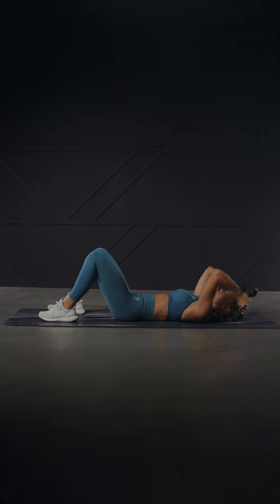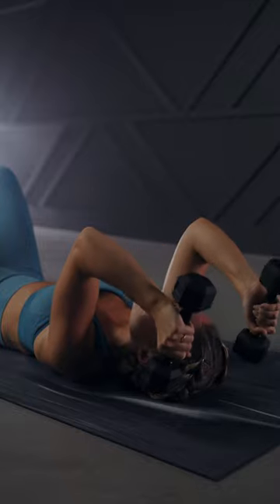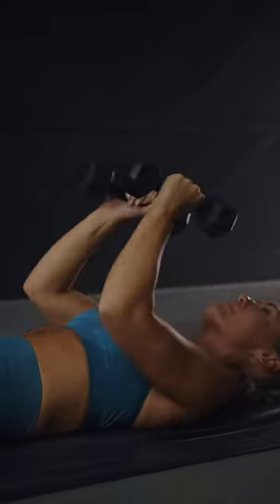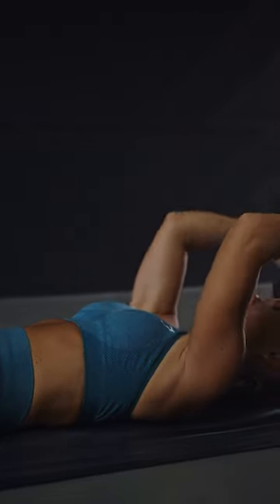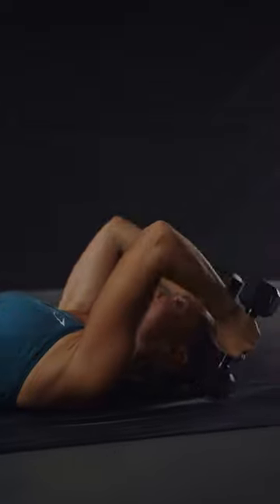Think about keeping the elbows stacked above the shoulders throughout the entire range of motion so that they do not flare out to the sides at any point. There should be no swinging or rocking of the arms or the shoulder joint. Doing so will put more strain on the shoulders and lats and take away from that intended burn in the triceps.